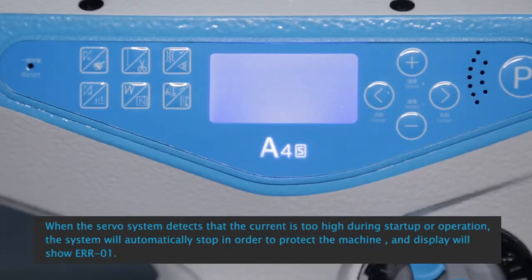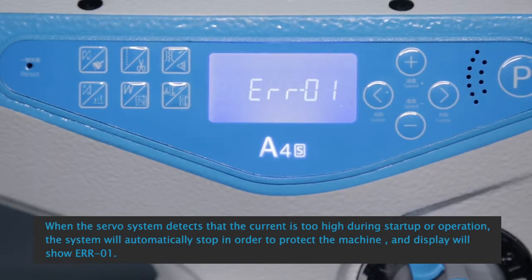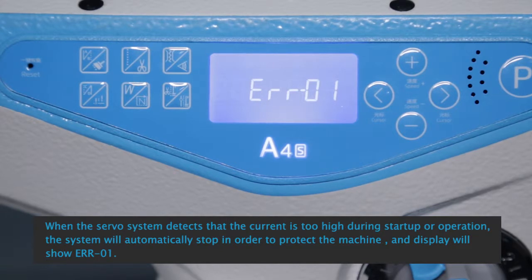A4 control box ER-01 hardware over current. When the servo system detects that the current is too high during startup or operation, the system will automatically stop in order to protect the machine, and the display will show ER-01.